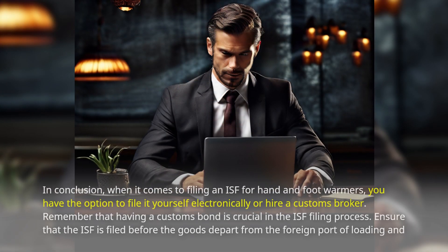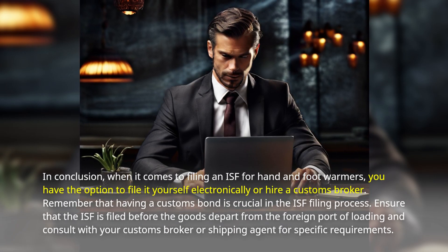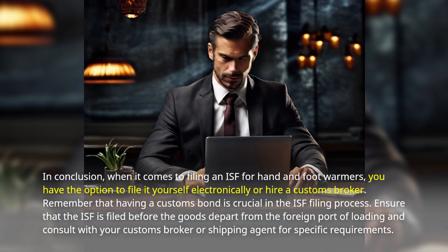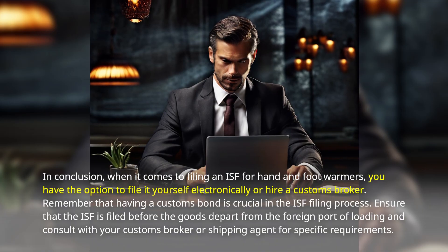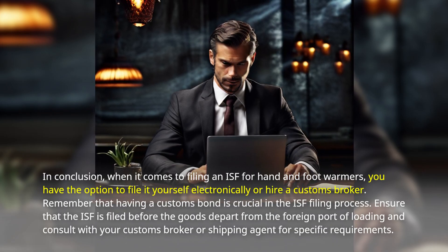In conclusion, when it comes to filing an ISF for hand and foot warmers, you have the option to file it yourself electronically or hire a customs broker. Remember that having a customs bond is crucial in the ISF filing process. Ensure that the ISF is filed before the goods depart from the foreign port of loading and consult with your customs broker or shipping agent for specific requirements.